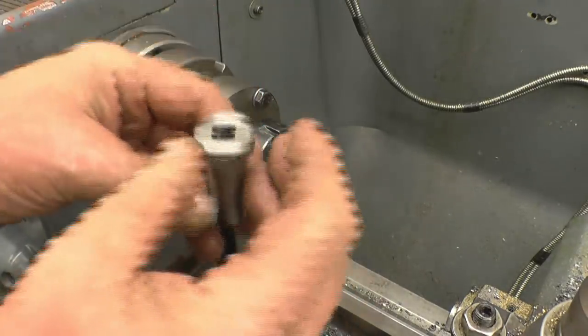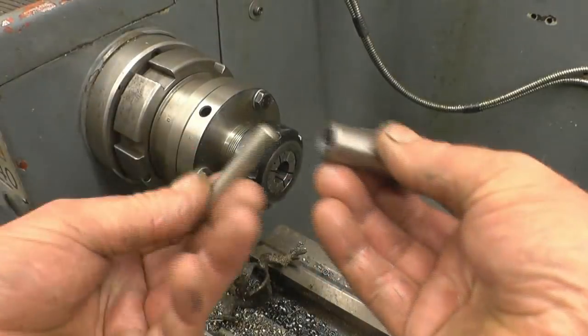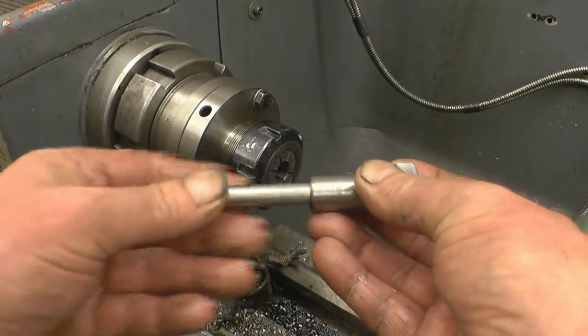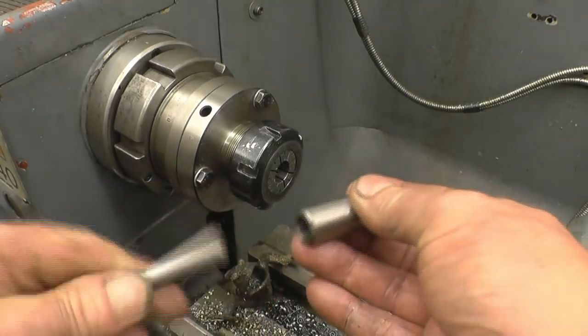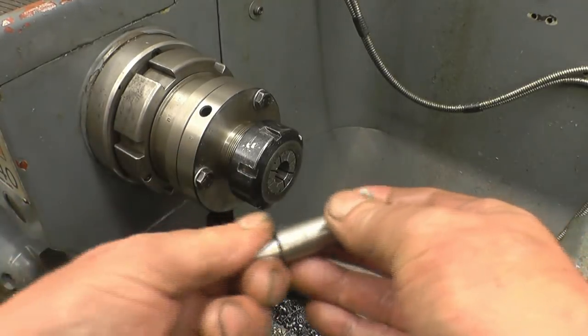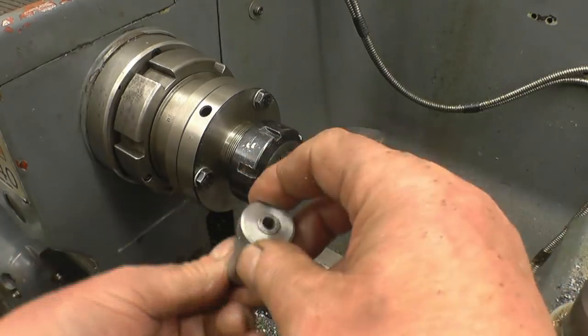I'm not sure I'd be happy with that. That's a 10mm double pin and it's an absolute perfect fit in there. Reamers are really good for getting dead on size holes - that's what they're for.